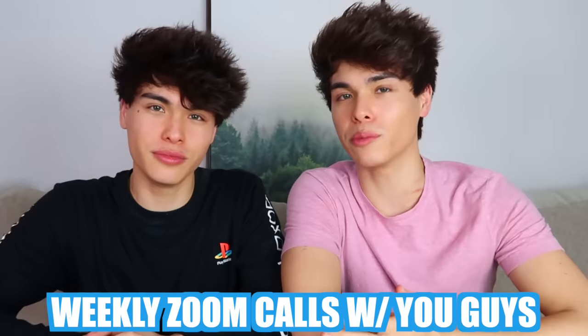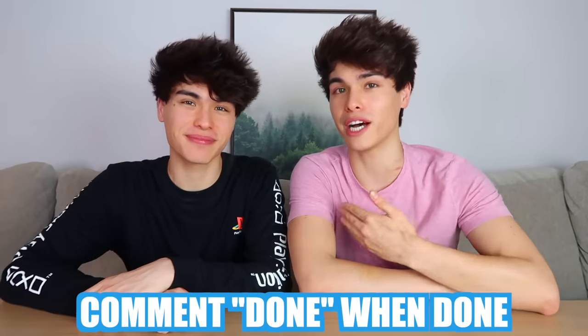We've been doing a weekly Zoom call with you guys. And if you want to join one of our Zoom calls, all you have to do is subscribe, turn on our post notifications, and comment down 'done' when you're done.